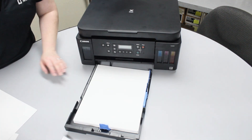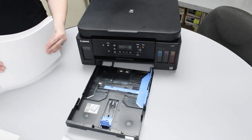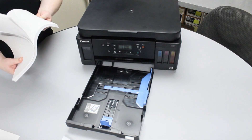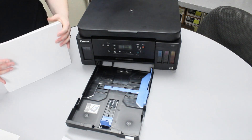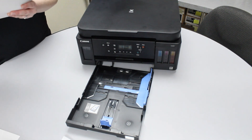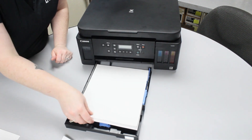What we recommend is to take your old paper and mix it with your new paper. Go ahead and fan it out to remove any condensation that might be stuck in the pages. Then go ahead and align all sides and put it in the printer all at one time.